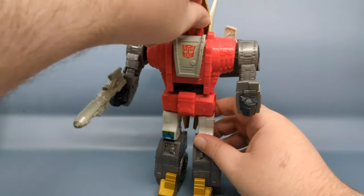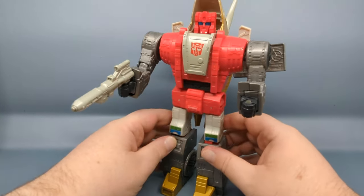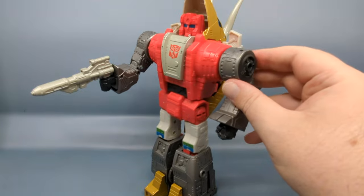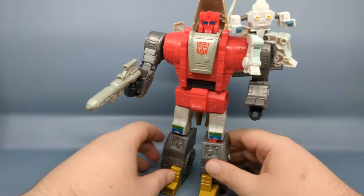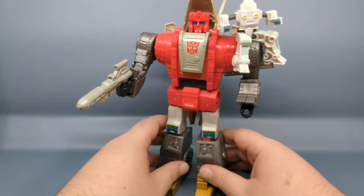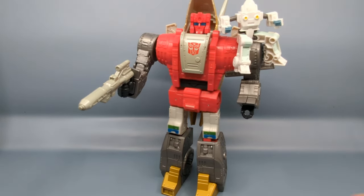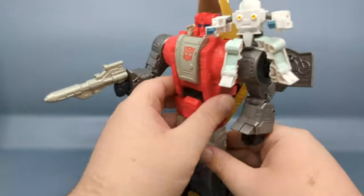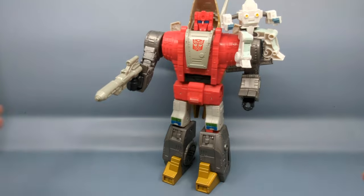The head is on a ball joint but it's a little limited due to the design. Those little pieces will pop up every now and then. On either arm there's a hole and you can peg Daniel or your nondescript human ally to the Transformer just like that. Great transformation — love the leg transformation and how it really does fill in the back there with all those joints.